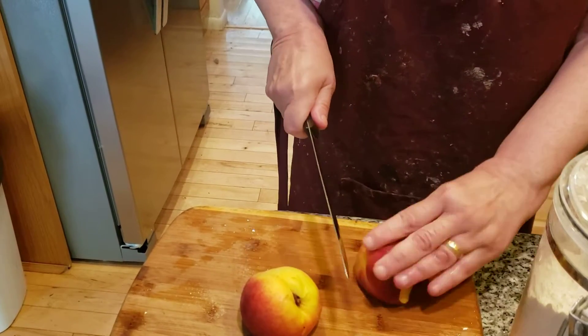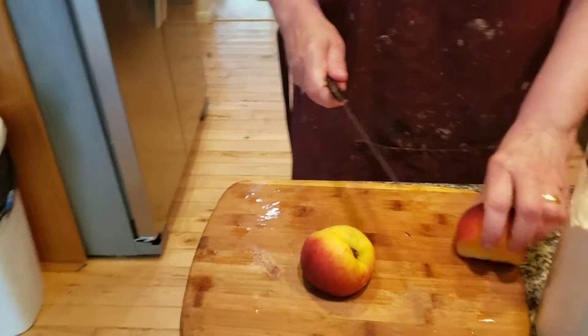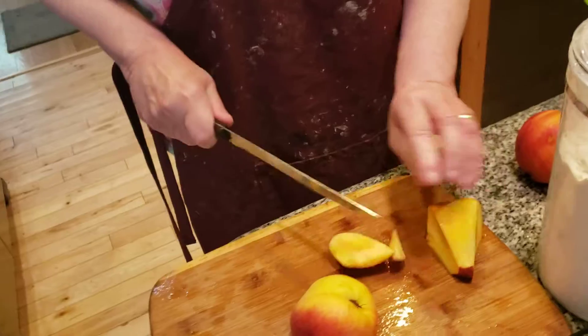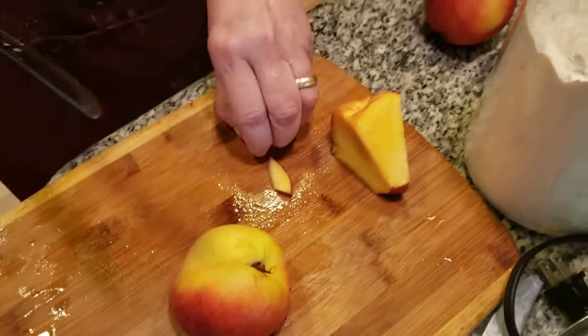It's an operetta — an operetta is a toss-up between a musical and an opera. There's a lot of music and a lot of talking also. I had a thrill walking across the stage with the leading man. He was gorgeous, oh he was so handsome.